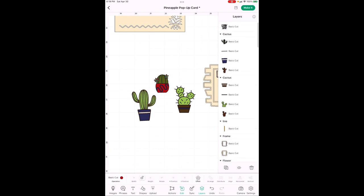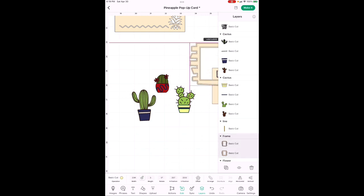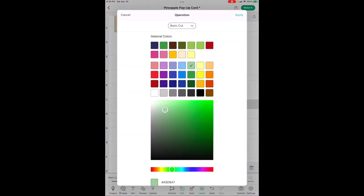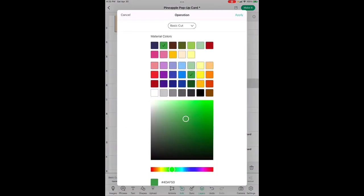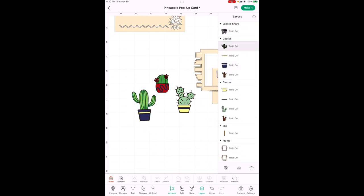Now let me finish the other pot colors. For the brown-pot cactus, I picked a light yellow — you can pick whatever you like or even use the same tan. The stripe on the big cactus I also made light yellow. Now everything is done except the basic green colors of the cacti. The first one I kept the really light green, the second is the medium green — the same one used for the main cactus — and the third is the dark green.